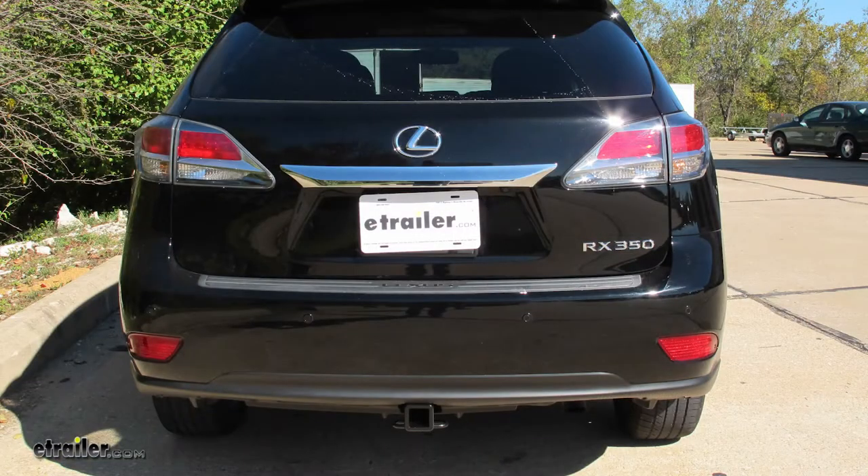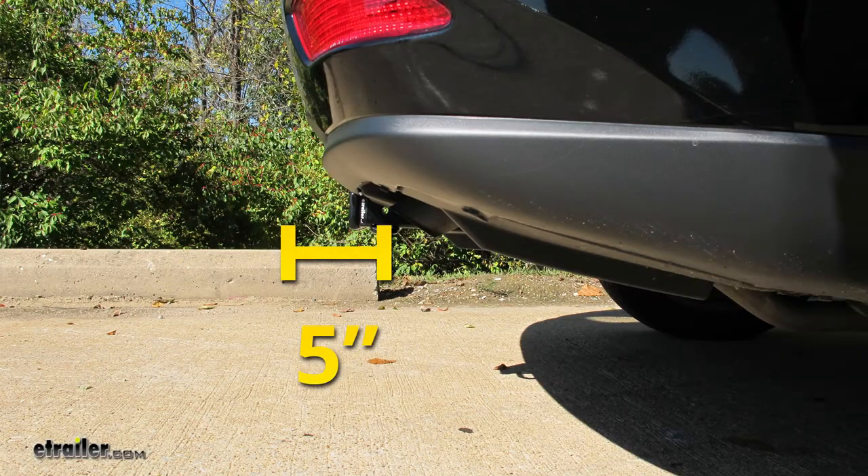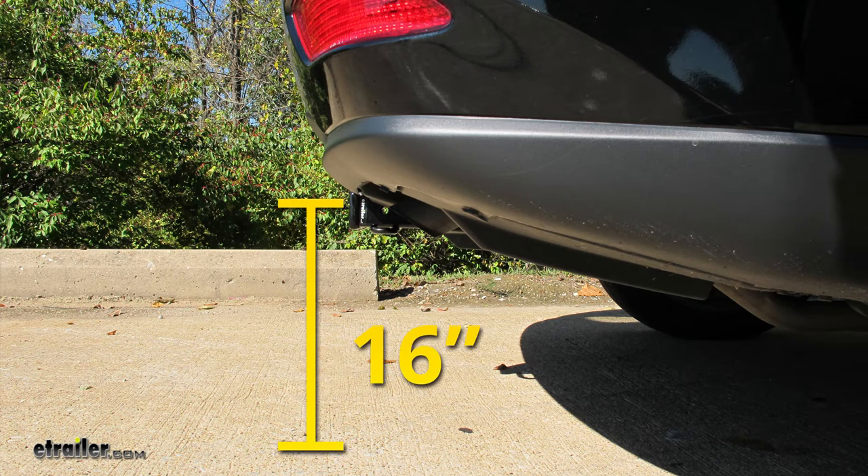I'd like to give you a few measurements, and that's going to help you when deciding on accessories for your new hitch, such as a ball mount, bike rack, or even a cargo carrier. From the center of the hitch pin hole to the outermost edge of the bumper, it's going to be right about 5 inches. And from the ground to the inside top edge of the receiver tube opening, that's going to be right about 16 inches.